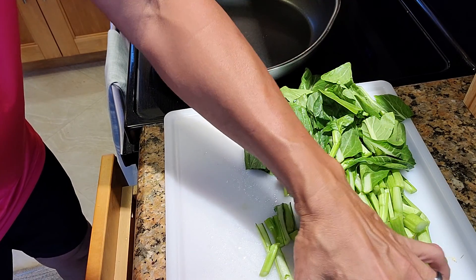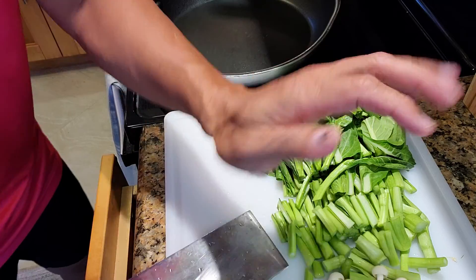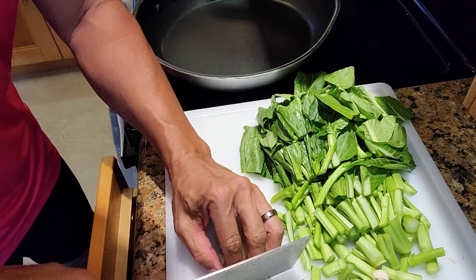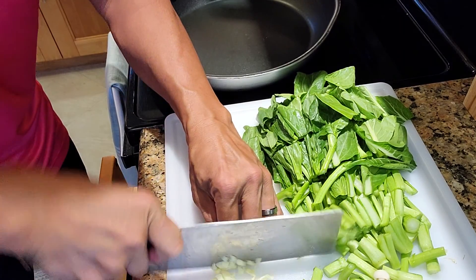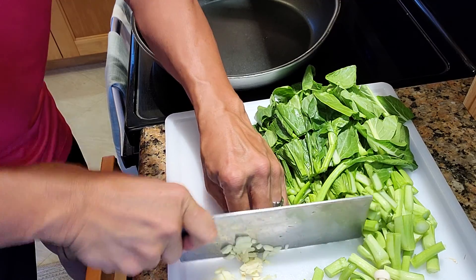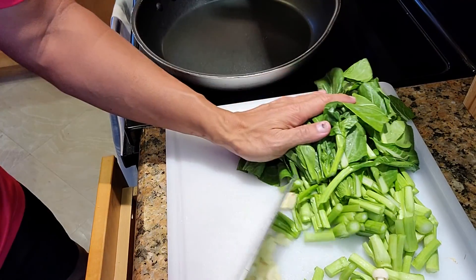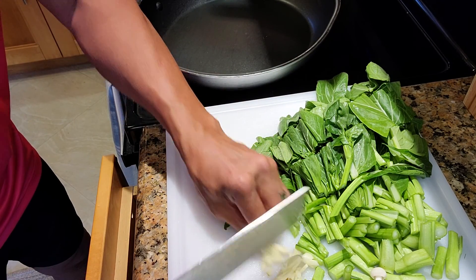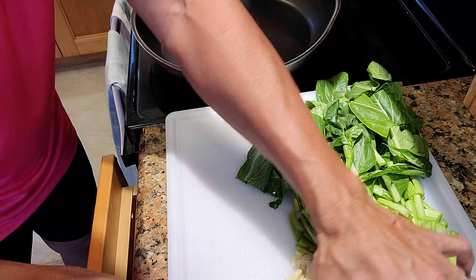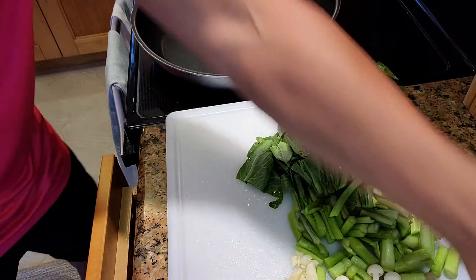Inari mushroom. Garlic — fresh garlic. Smash it, and then just give it a quick rough chop. If you like ginger, you can add ginger. This recipe can stir-fry with all kinds of vegetables that you like.